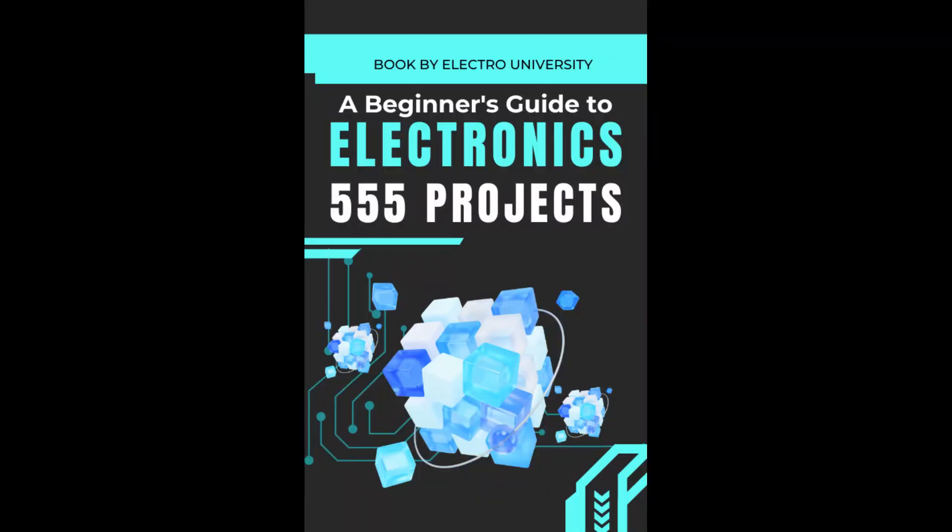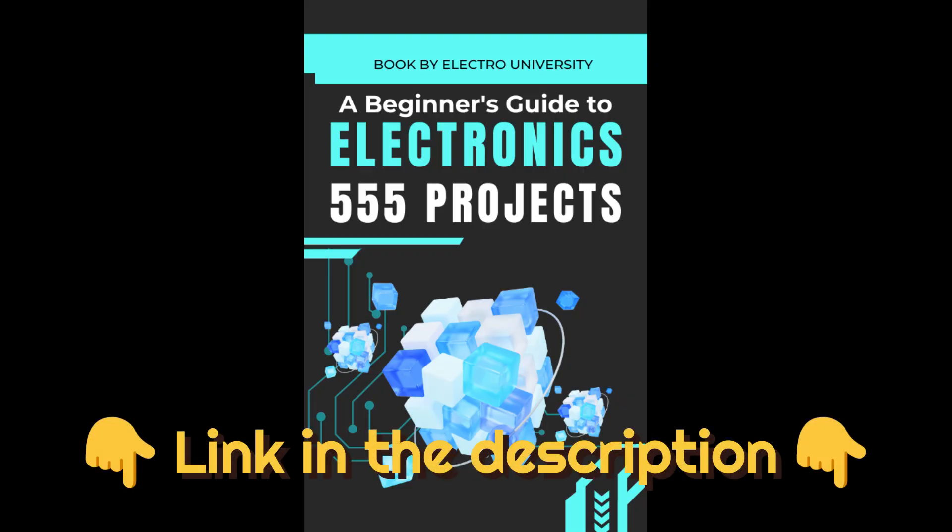I've packed my favorite 555 timer projects into a free eBook — totally free. Don't miss it. Click the link in the description to get yours.